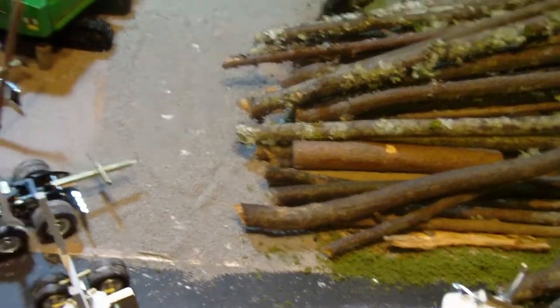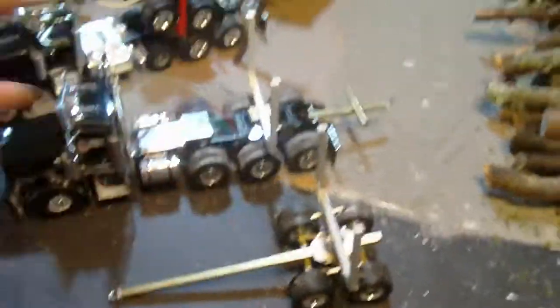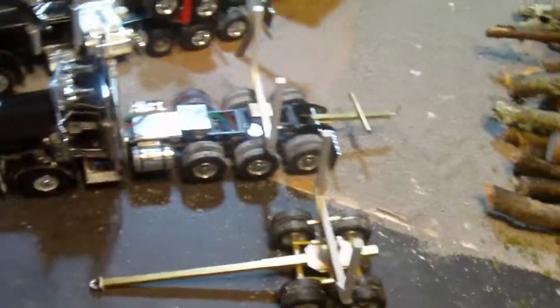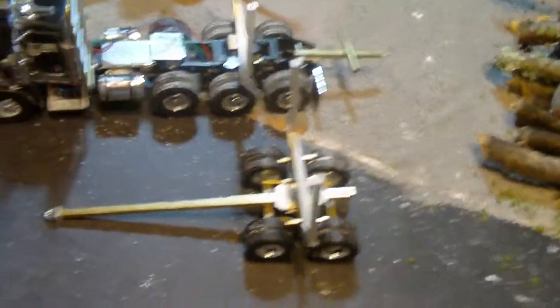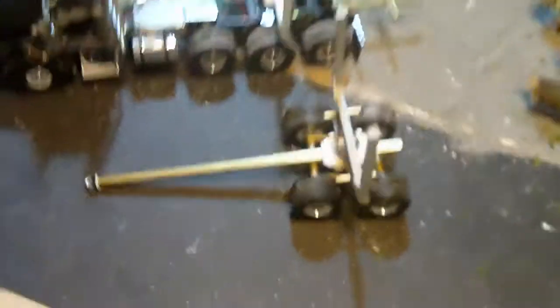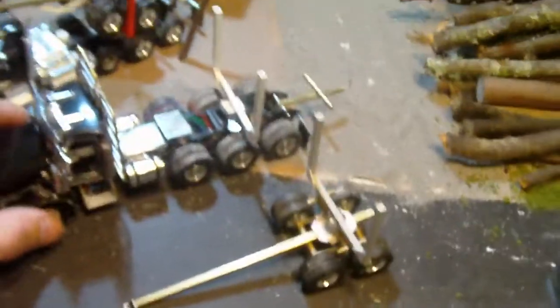I know you gotta get a little bit more stuff to make another one of these trailers, and then two full-size pups, and then one truck-and-trailer pup, and two haystacks.